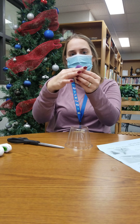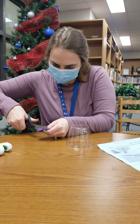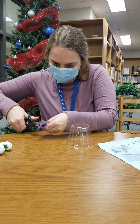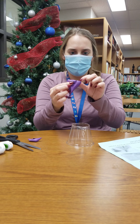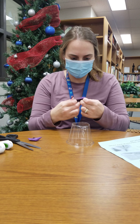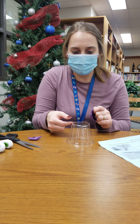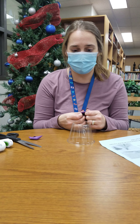Next, you're gonna cut off the top of the balloon, like this. And what you're going to do is stretch this so it's around the cup, and then you're gonna either glue it, tape it, or tape it with duct tape.